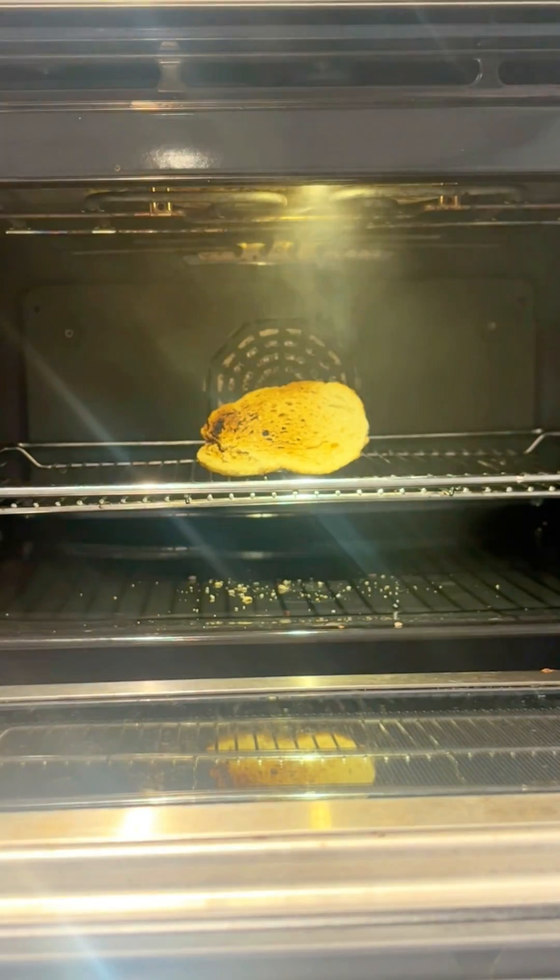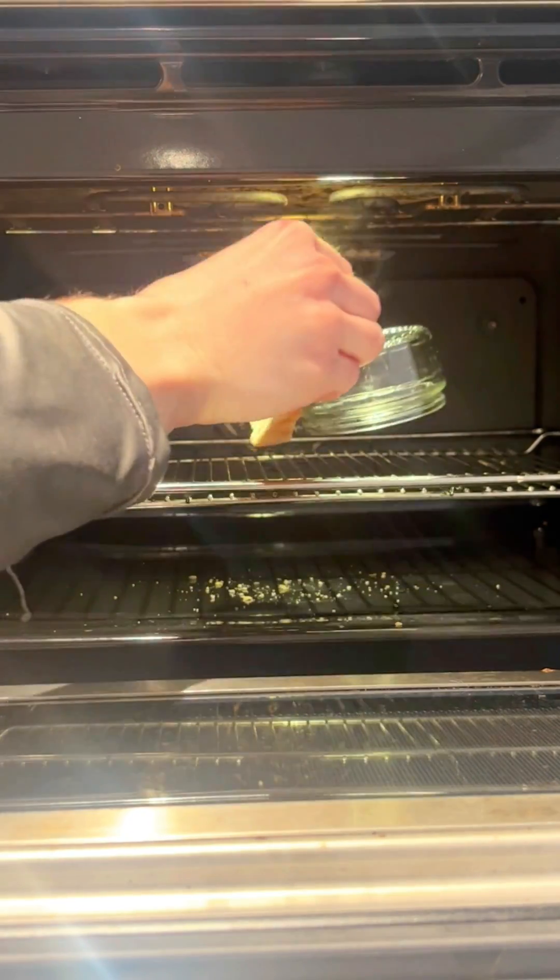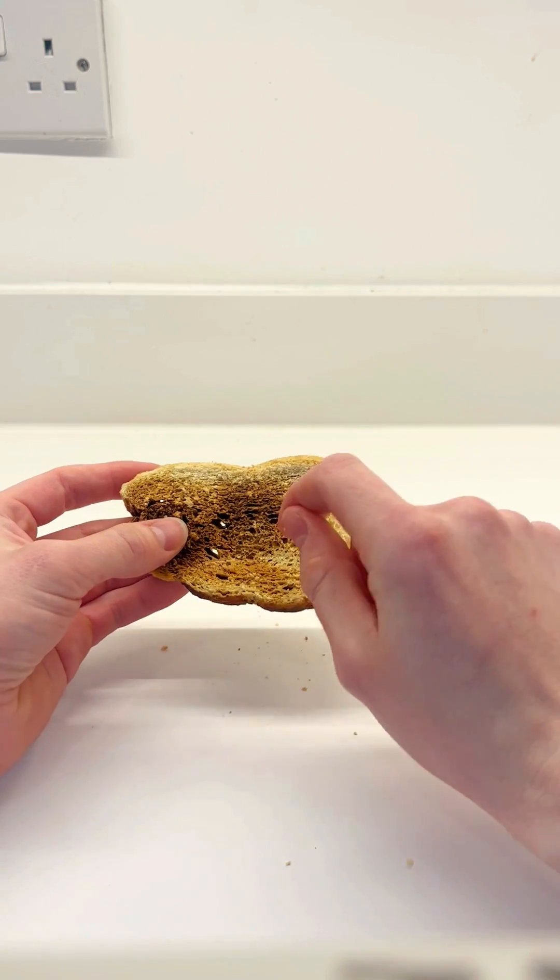Whoa, that's a lot of smoke. I want to firstly try this, then secondly see if it's cooked inside out. Taste test first. Yep, that's good toast.